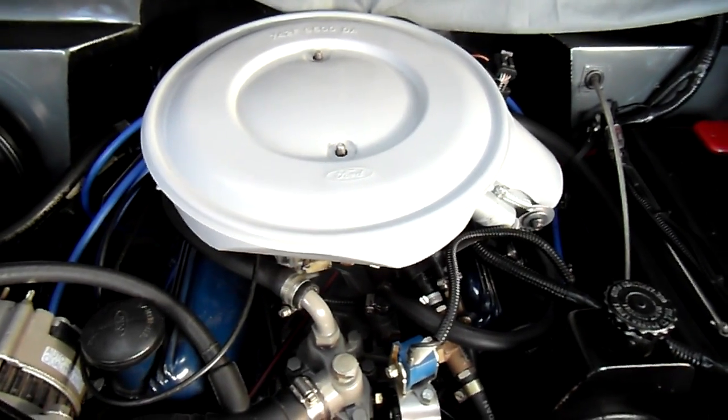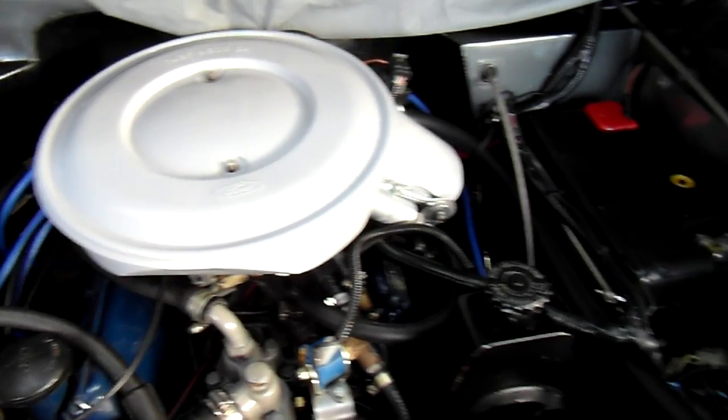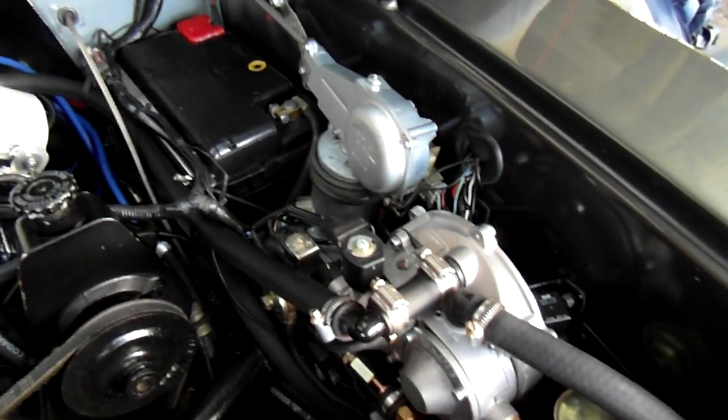This clip is about a modification to the LPG system that's fitted to a Reliant Scimitar GTC.